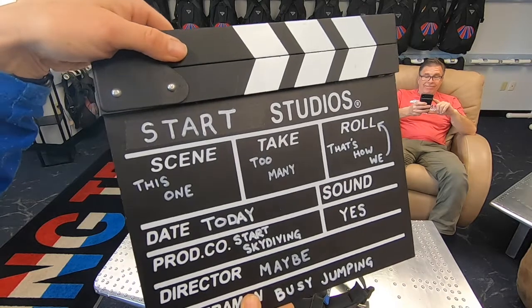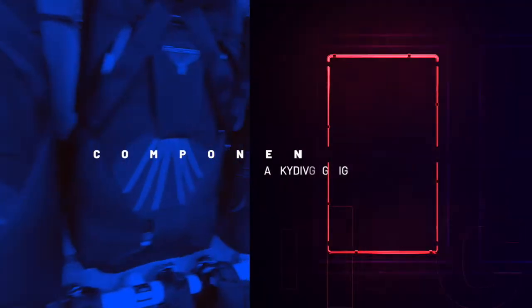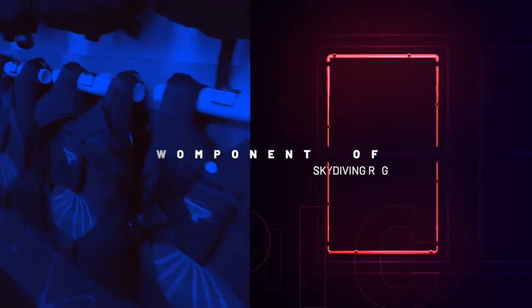Welcome back guys, today I have a special guest - one of the owners of Start Skydiving, Alex Hart's father, John Hart. Today we're going to do an informative series about the components of a skydiving rig. Specifically, we're going to focus on a sports skydiving rig that a licensed skydiver would use in free fall.